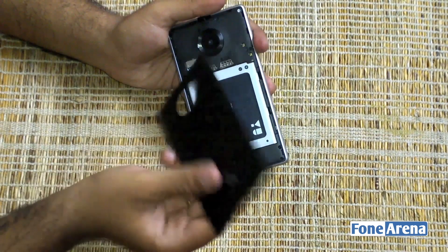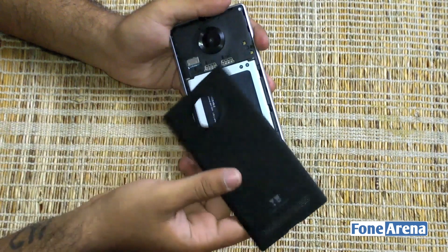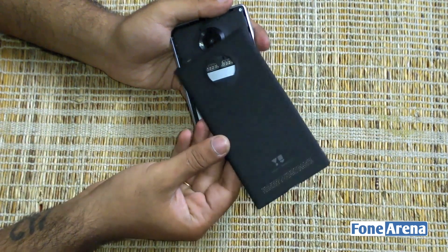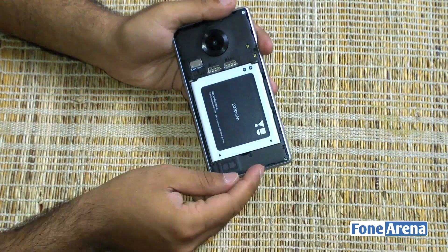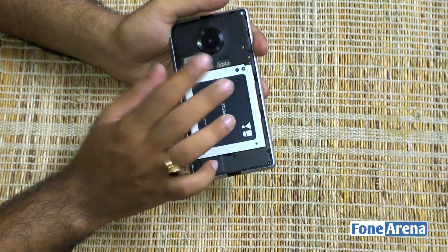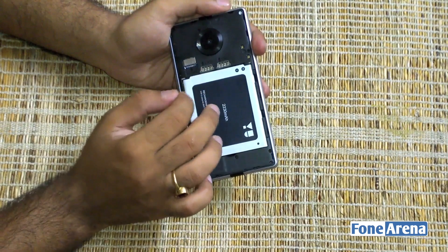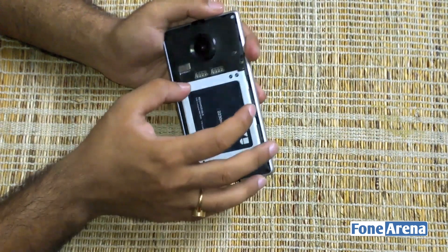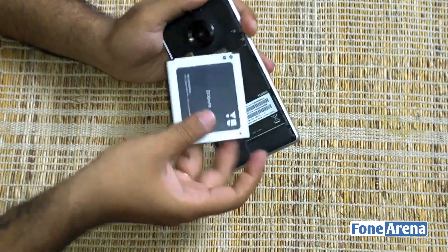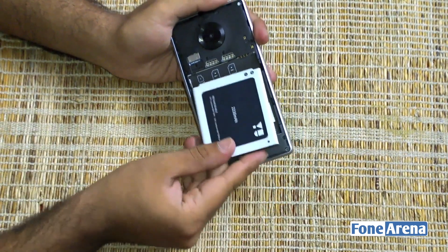Opening up the rear panel — it's a very flimsy plastic panel, and we'll see how well it fares over the course of our review. Inside, you've got a 2230 mAh battery and two SIM card slots. This phone is LTE compatible, though likely only on SIM 1. There's also a microSD card slot, and the battery itself is removable — so if that's important to you, you'll be delighted to know that.